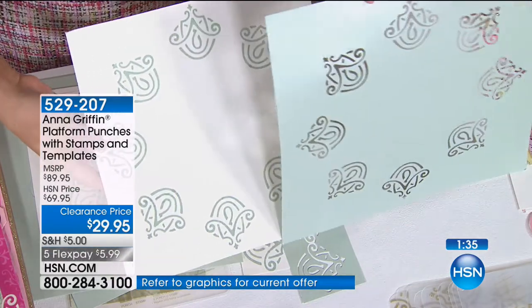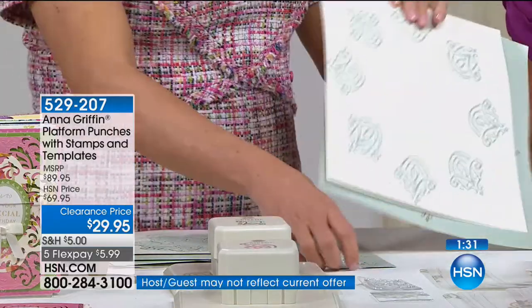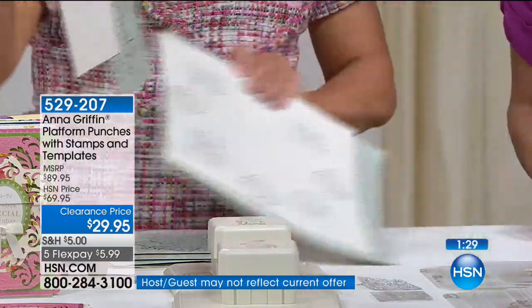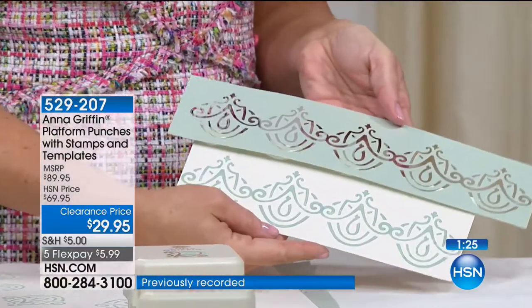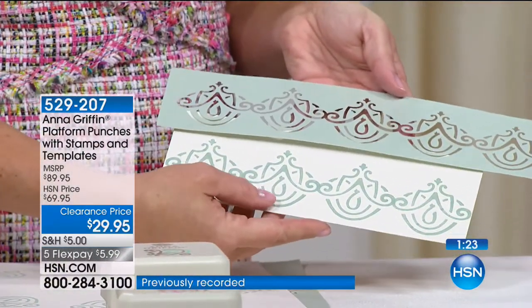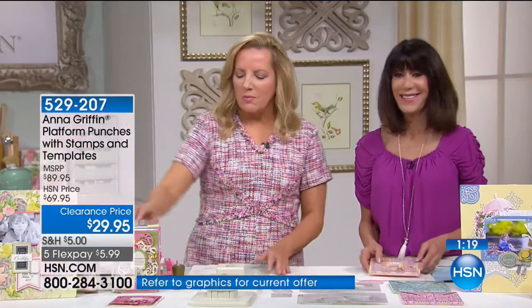This is a huge customer pick at hsn.com at the $69 price, so you're saving $30 today. Your options are punch away the paper or stamp the design. This was just the 10 templates — there are 10 more. You get 20 in total. It's a remarkable little set.